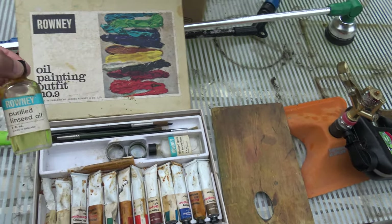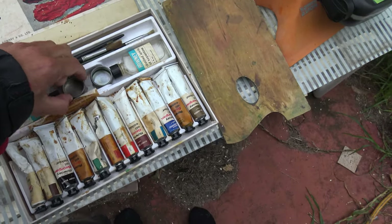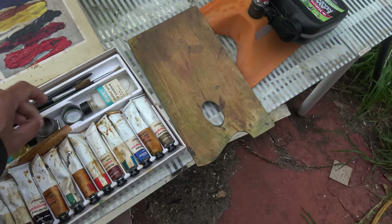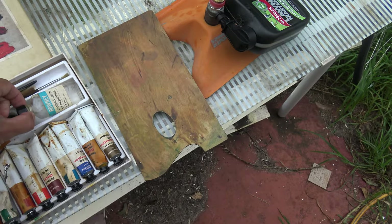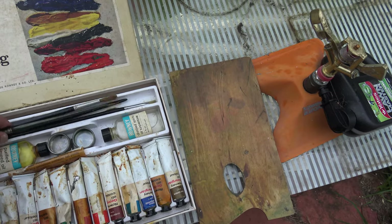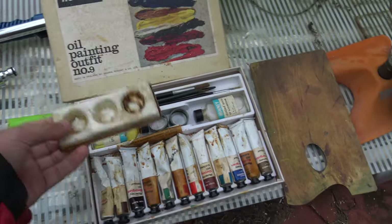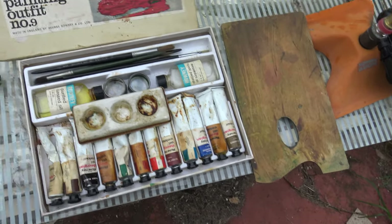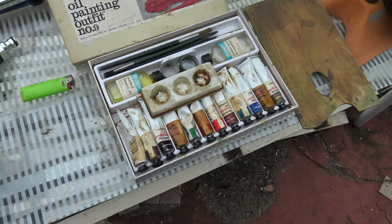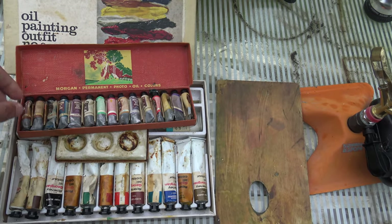Linseed oil - purified linseed oil. I wonder what makes that purified. Little mixing tins, little paintbrush tins. A tiny thing, plus a few brushes - I've got way more inside. And another mixing tub. Looks like more paint - ah, more paint.